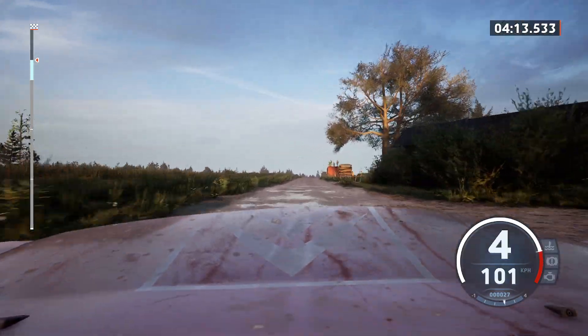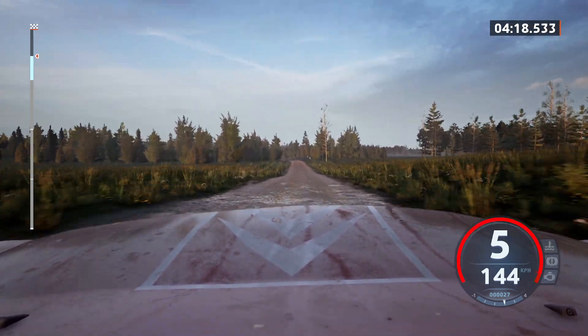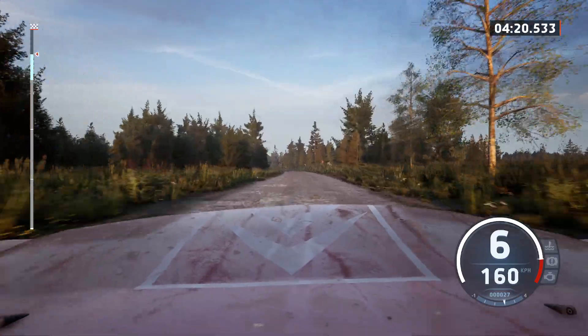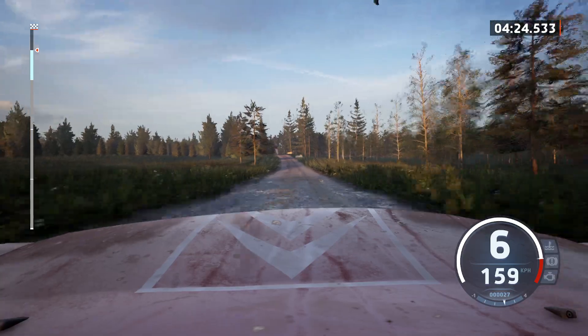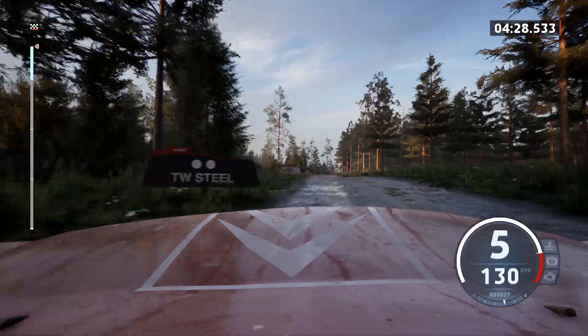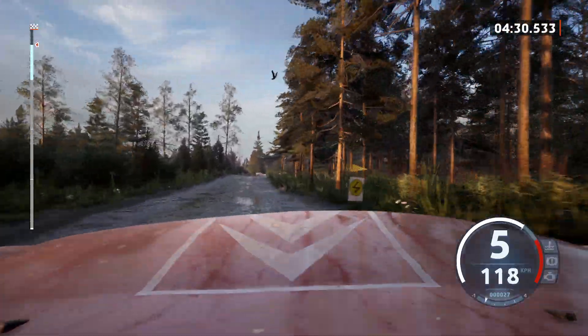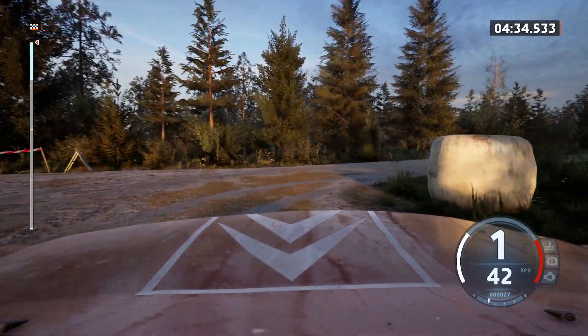Crest and small jump, 1, 40. Slight left, 1, 70. 6 left, tightens, over bump, 50, slowing, slight right to the crest, 40, turn square right, around bail. 70, slight right to the crest, 70.